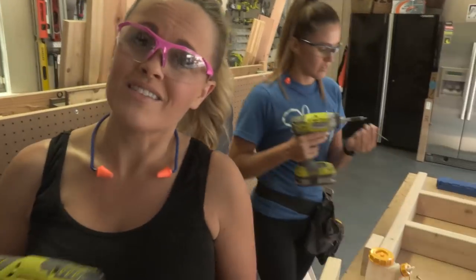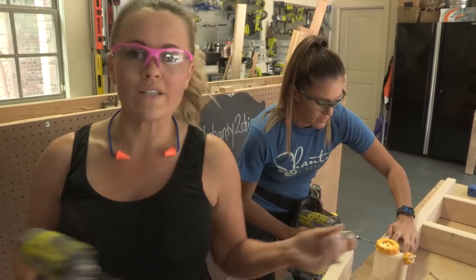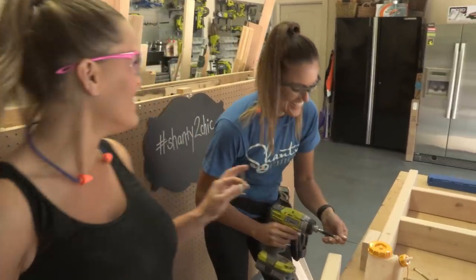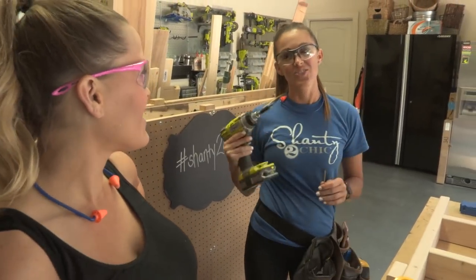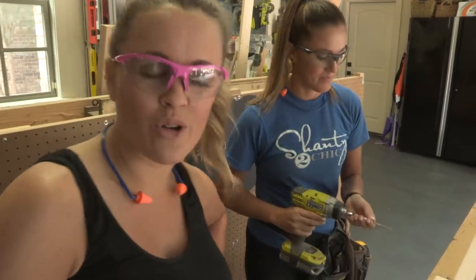Let me tell you about the Quiet Strike driver we're using, because Ashley loves it. This is a new driver that we use that we absolutely love. What's the difference between a driver and a drill? A drill just screws the screw in, and a driver hammers and drills at the same time. It does the extra work for you - she's such a pro at explaining that!